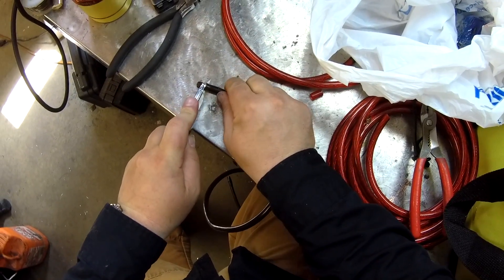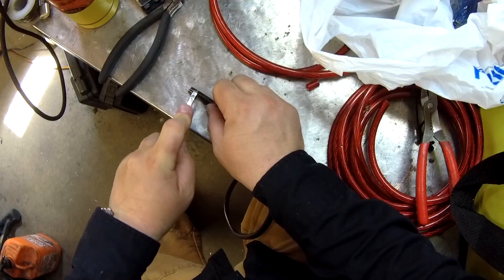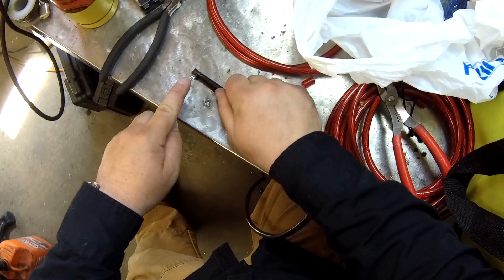Try not to cut yourself in the process, but very gently cut the insulation off the wire and then pull it away to expose it.